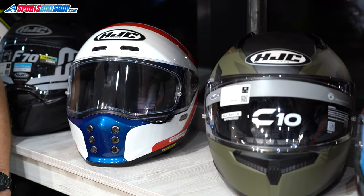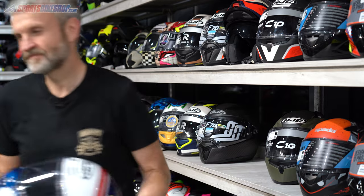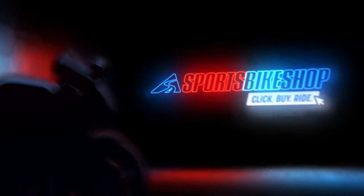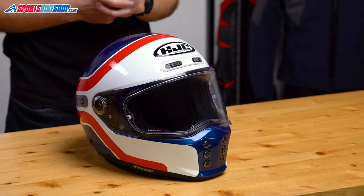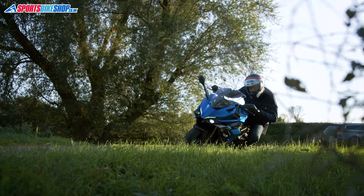Hi, I'm Tony, welcome to Sports Bike Shop's review of the HJC V10 helmet. If you're after old school styling from a helmet without compromising on the functions of a modern one, then I'd say this HJC V10 is well worth a place on your shortlist.